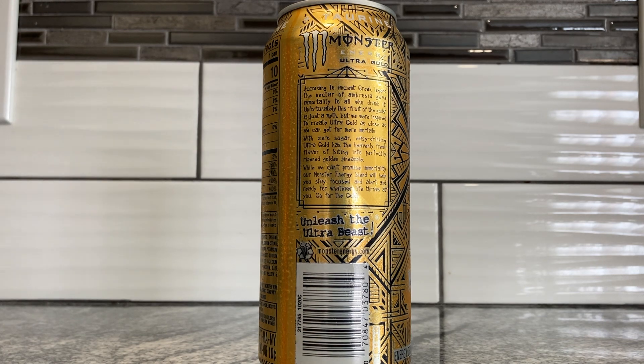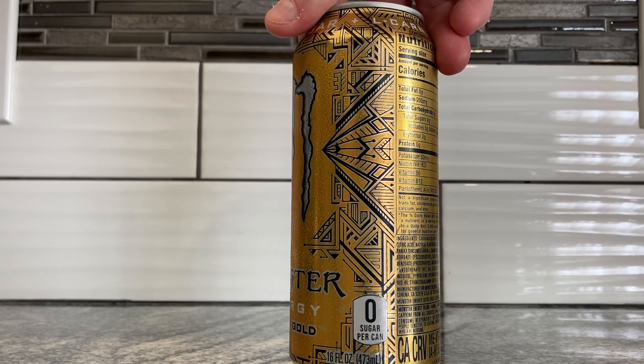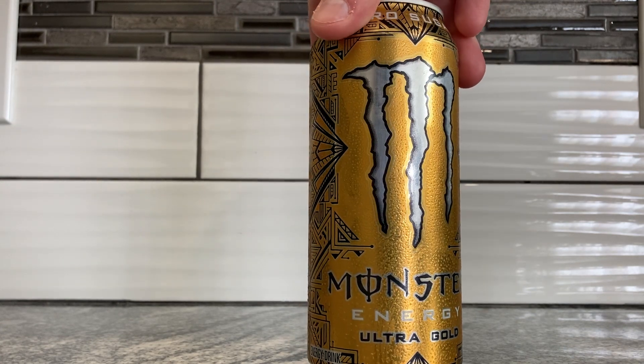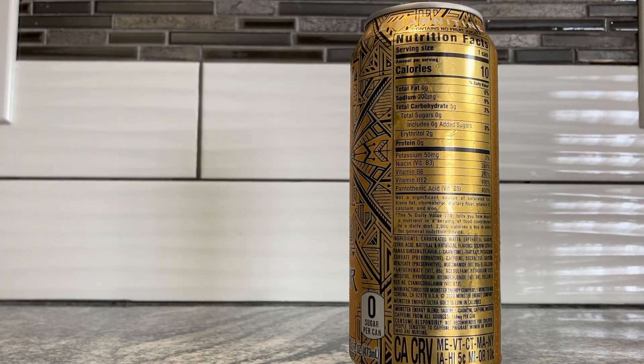So it's Greek — okay. I didn't really get Greek from this can design; I got Aztec and Egyptian, but that's interesting. I've always found that Monster Ultras taste terrible because they don't know how to blend zero sugar with flavor. It always tastes like sucralose. But this is a new flavor, so maybe they learned their lesson or something.